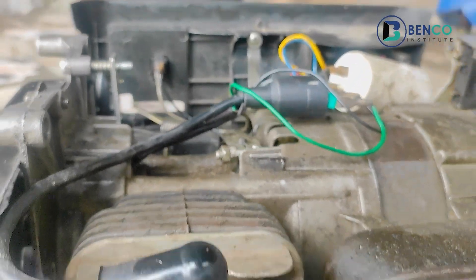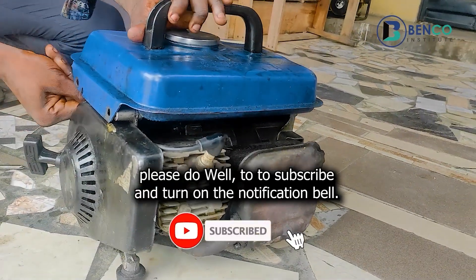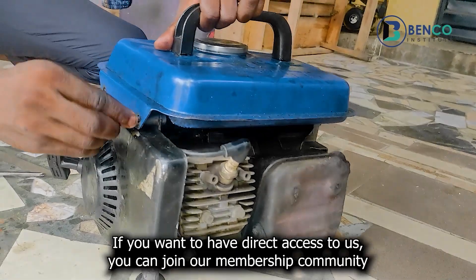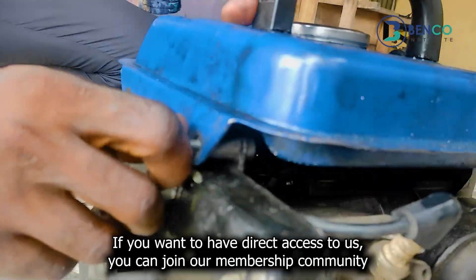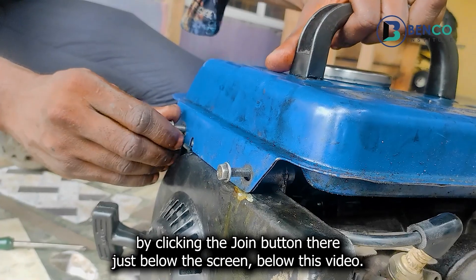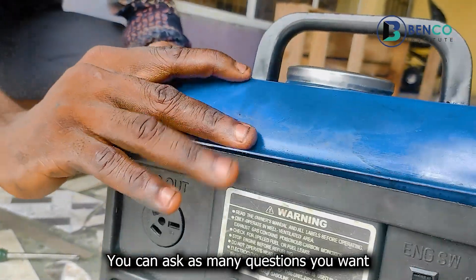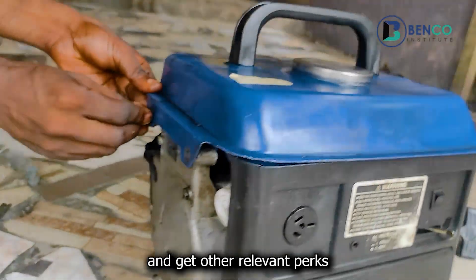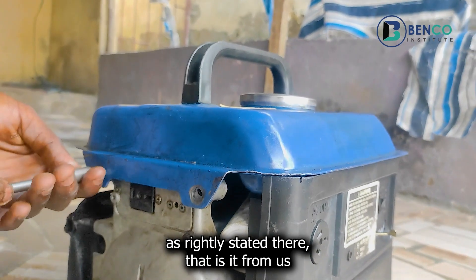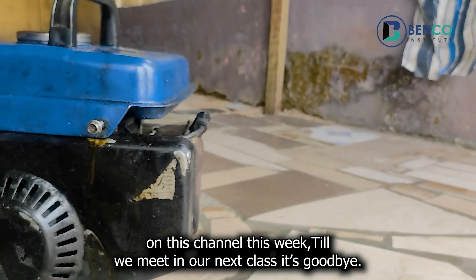If you are new to this channel, please do well to subscribe and turn on the notification bell so when other videos are posted you are among the first to see them. If you want to have direct access to us, you can join our membership community by clicking the join button below this video — it's less than a dollar, and you can ask any question you want. That is it from us this week. Till we meet in our next class, goodbye and take care.